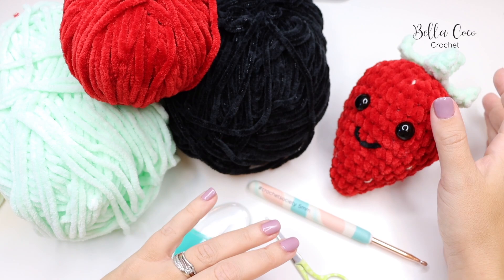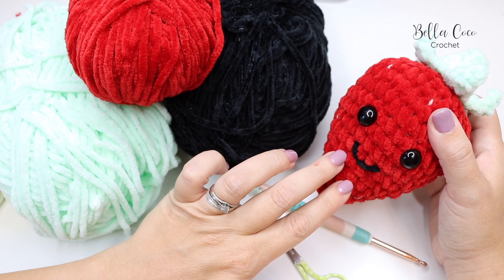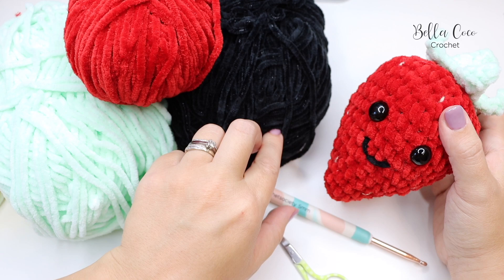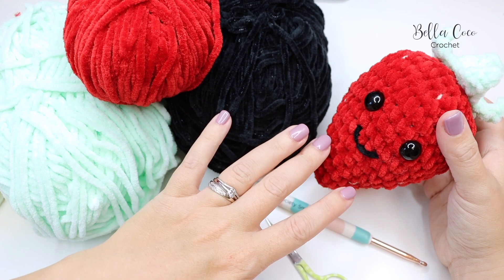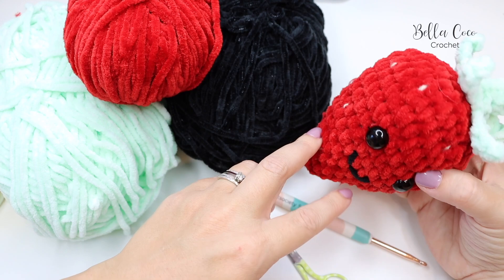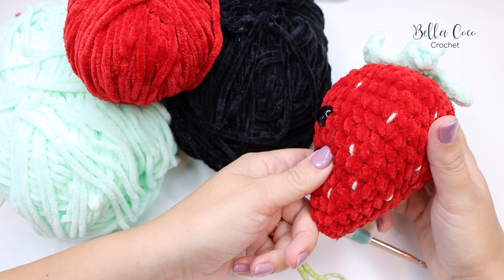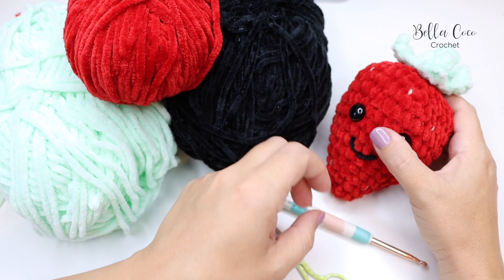Before we get started, I'm going to go through the materials I've used for this strawberry project. I've used James C. Brett Flutter By Chunky in three colors. You don't necessarily need the black in this chenille yarn — you could use a standard chunky acrylic yarn or anything you wanted. But you will need the red and the green. I've also used a DK weight lemon color for the little seeds.